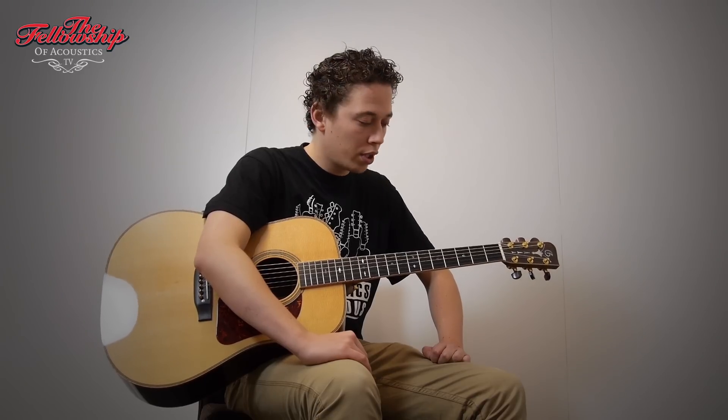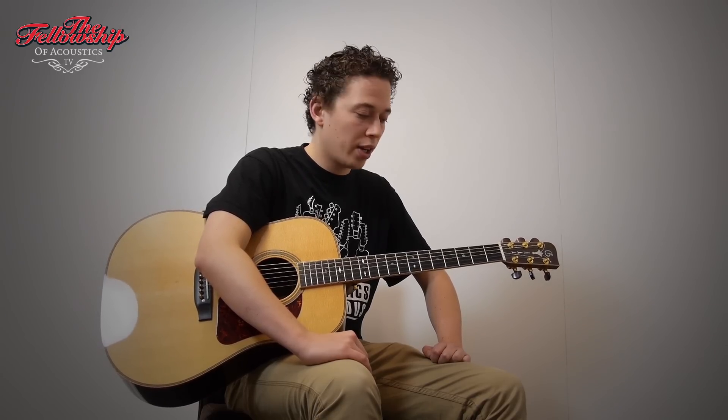This guitar is really powerful. It's only a month old, but it already sounds really open, really suited for bluegrass and those kinds of music. So let's see what it sounds like.